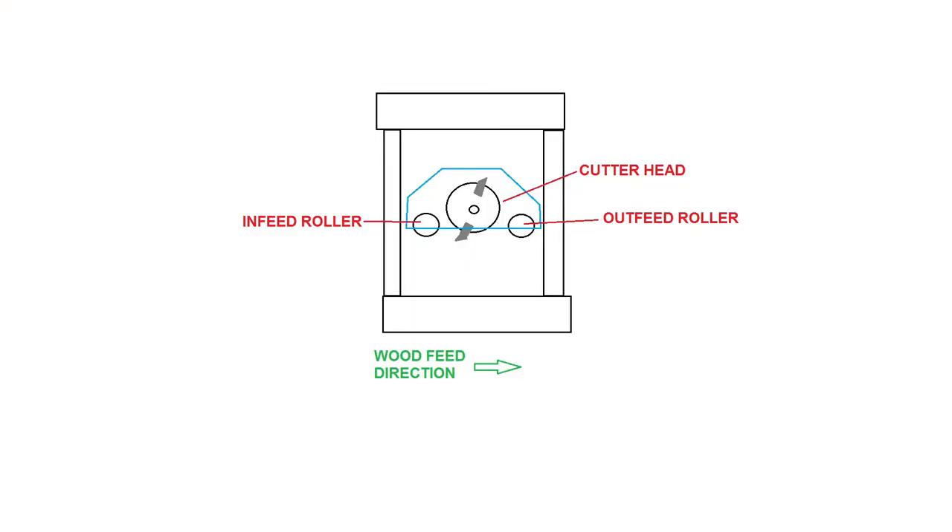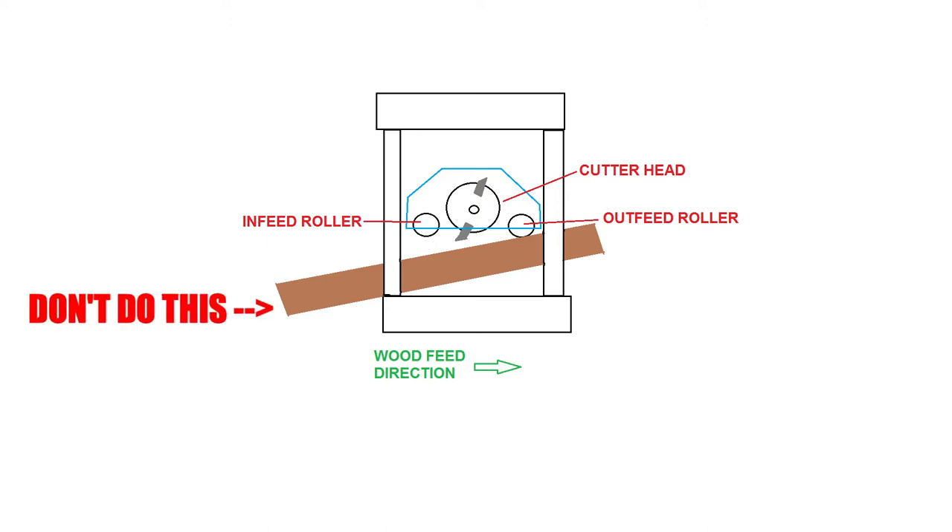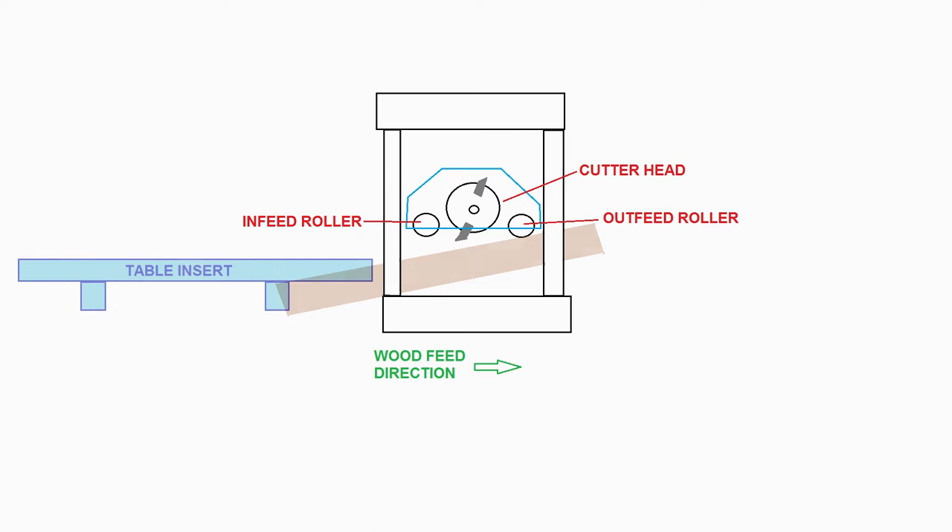Here's the basic idea: the wood needs to feed through the planer as flat and tight to the table as you can get it, so that the feed rollers grab the board evenly and the cutter head makes a clean cut. Without a table extension, it is very easy for the wood to tilt in the planer, which is bad. This causes board snipe, grain tear out, and overall just bad results.